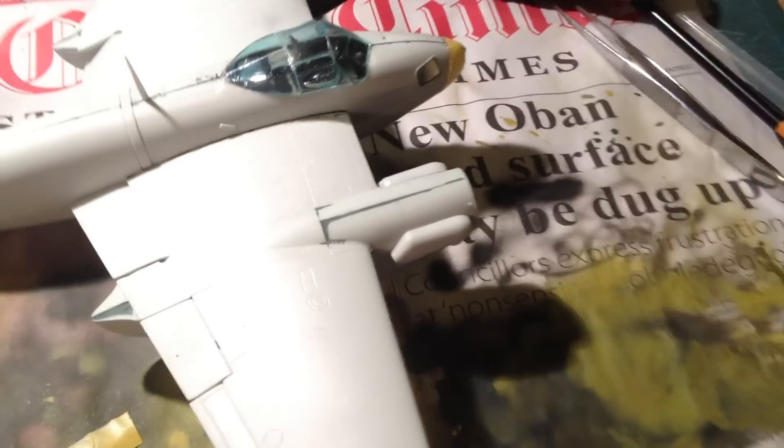So the exhaust covers are on — there's a small gap here which I might have to fill. Nose cones are on and being masked. The canopy is on and has been masked with liquid mask. There were so many panels on it that I wasn't wasting my time stretching out Tamiya tape, so hopefully the liquid mask will do.